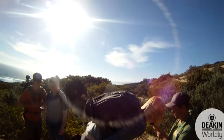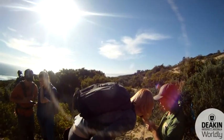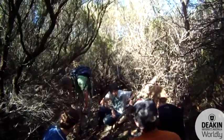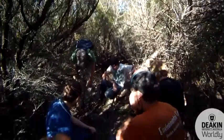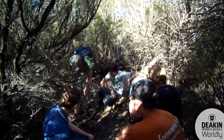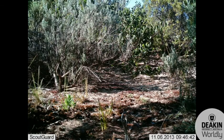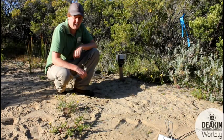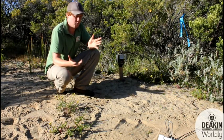When we're setting up a camera we've got to think about a few things: where the sun is coming from with the angle, because you don't want glare on the camera, and also the vegetation around the camera, whether it's going to set off the camera and give you pictures of nothing.